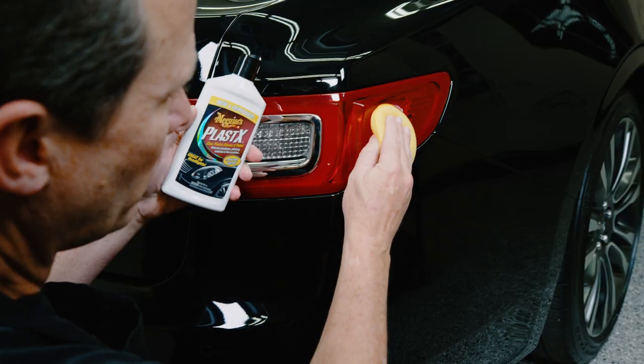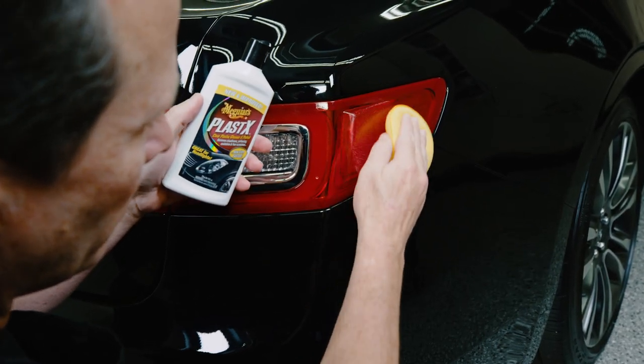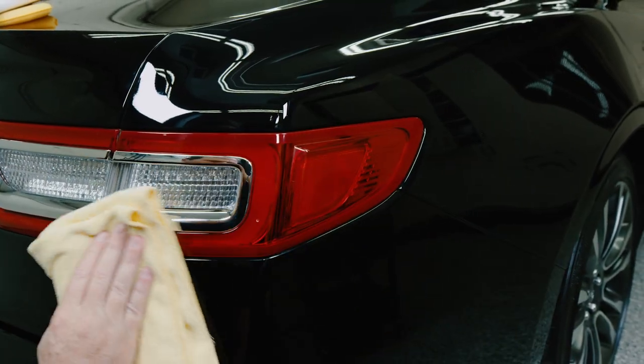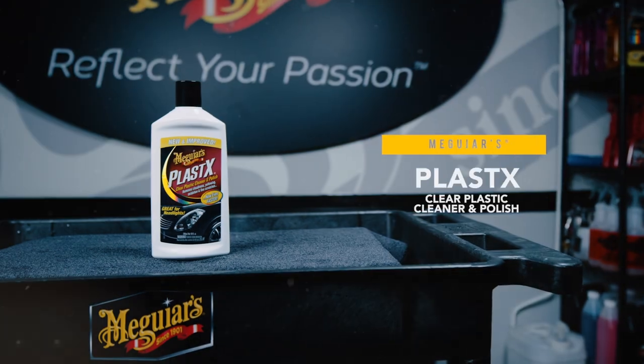The formula is also effective on brake lights, plexiglass, convertible top windows, and other uncoated clear plastic surfaces. To restore and polish transparent plastics, the choice is clear.